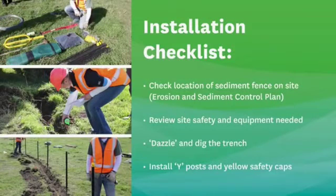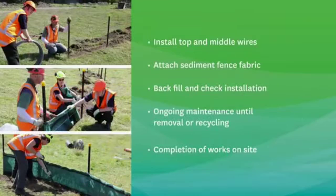We've shown you how to complete the installation of the fence. Here's a brief installation checklist to remind you of the steps required: check location; review safety and equipment; dazzle and dig the trench; install Y-posts and yellow caps; install top and middle wires; attach fence fabric; backfill and check installation; ongoing maintenance until removal or recycling on completion of works on site.